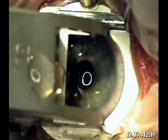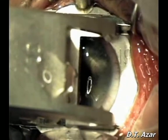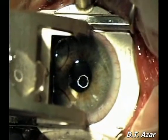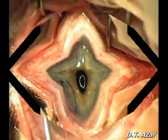The forward cut is initiated by depressing the foot pedal. When the keratome comes to a stop, the reverse mode is activated. Suction is broken and the keratome is removed from the eye.